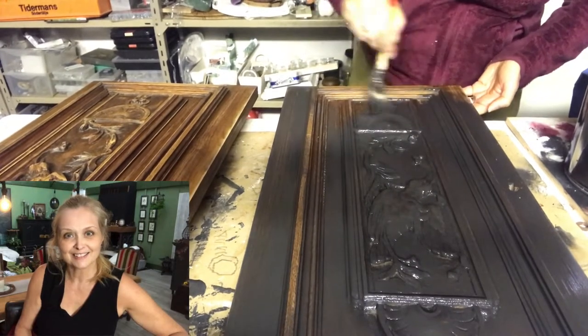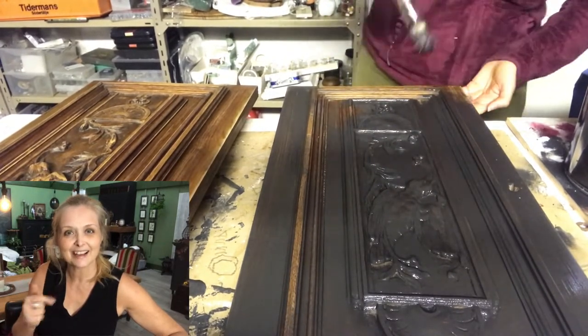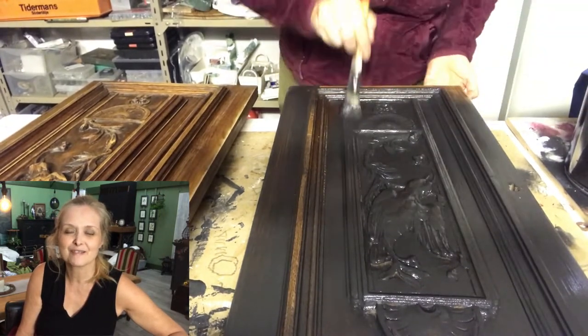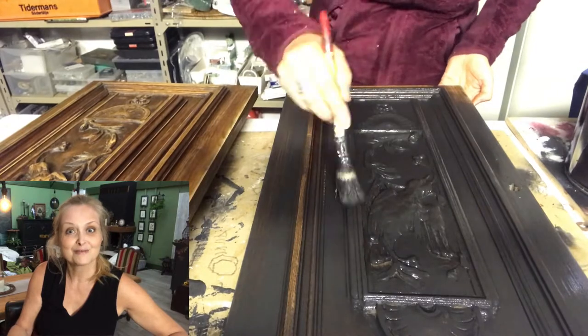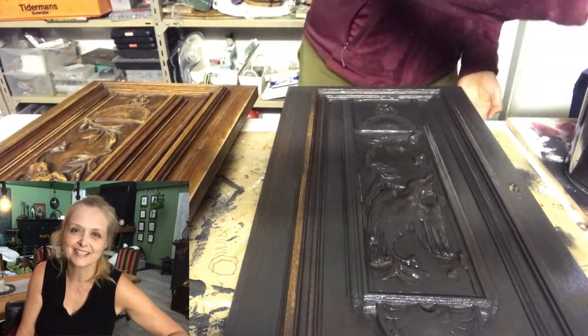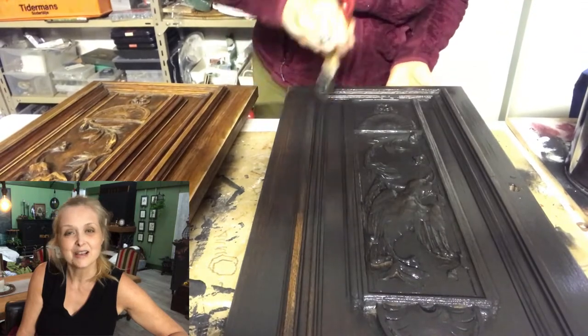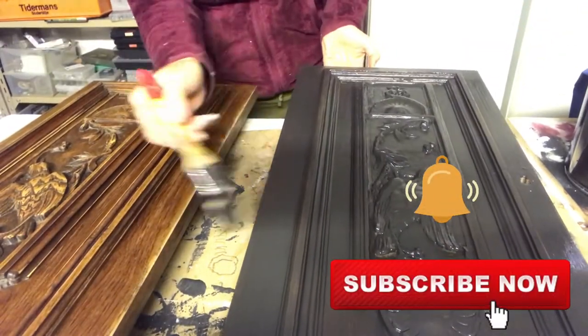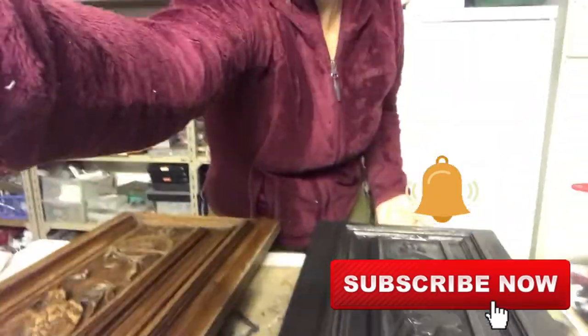If you're new to my channel, hi! I am Erika, and on this channel I do lots of DIYs, thrifting, thrift flips, decorating, renovation of my home, some pottery, some painting — anything creative. Please join me. Hit that subscribe button and the notification bell, and let's be friends.